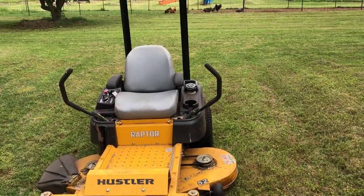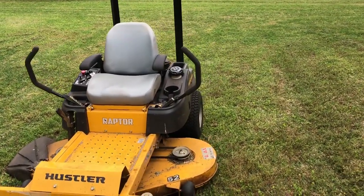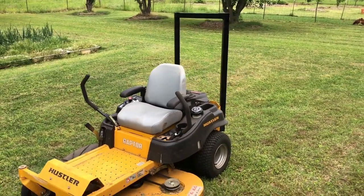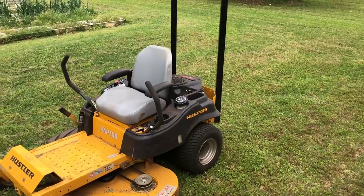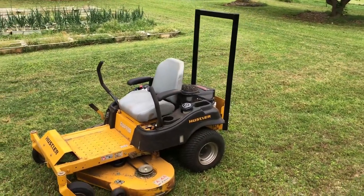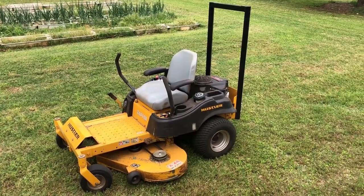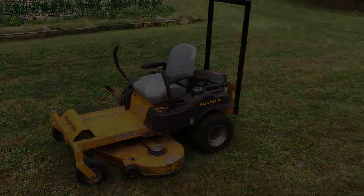Every year people are killed on zero-turn mowers, usually in rollover accidents. So unless you live on the flat plains of Kansas, you need a roll bar. This particular model does not come with a roll bar, nor can I find one for it, so I fabricated one myself. Let me show you what I made and how I made it.